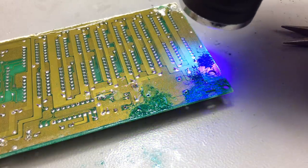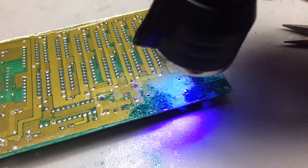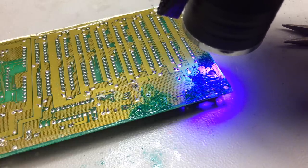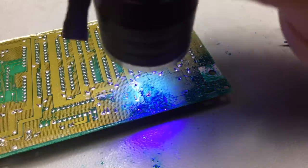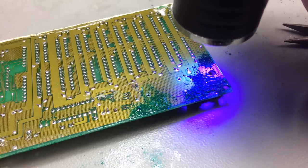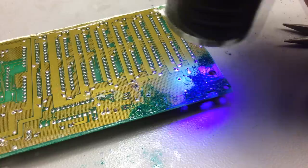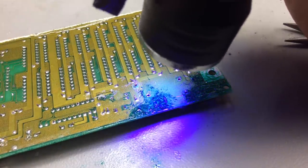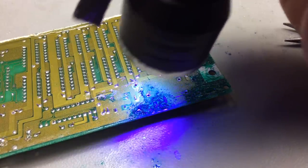This actually looks a lot more like just purple light in real life. It looks weird on camera because the sensor is probably picking up more of the spectrum than the human eye. Interestingly, I just realized I'm repairing VARTA battery damage with VARTA batteries in the little flashlight here.